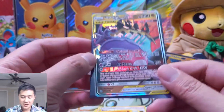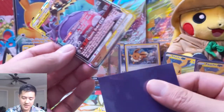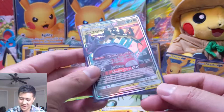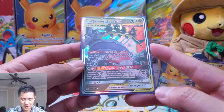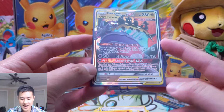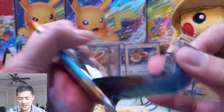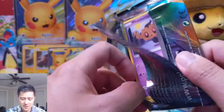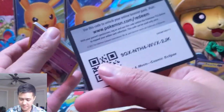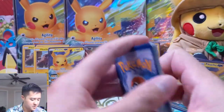Our first hit — not gonna lie — Guzzlord GX. I haven't seen this guy do anything yet, which is kind of disappointing. Once before your turn you may discard a Pokemon card from your hand, which is nice. Jet Pierce for only 180 for three energy — that's not great. And then Chaotic Order — just take two prizes. It's a psychic-dark combination that doesn't exactly flow with other decks; maybe that's the problem.